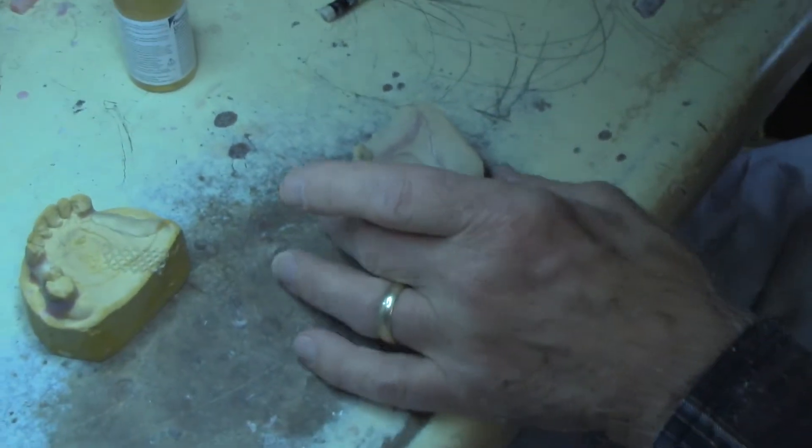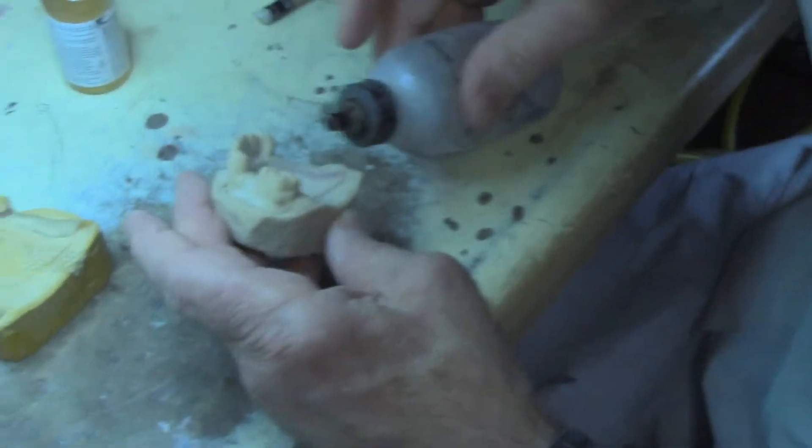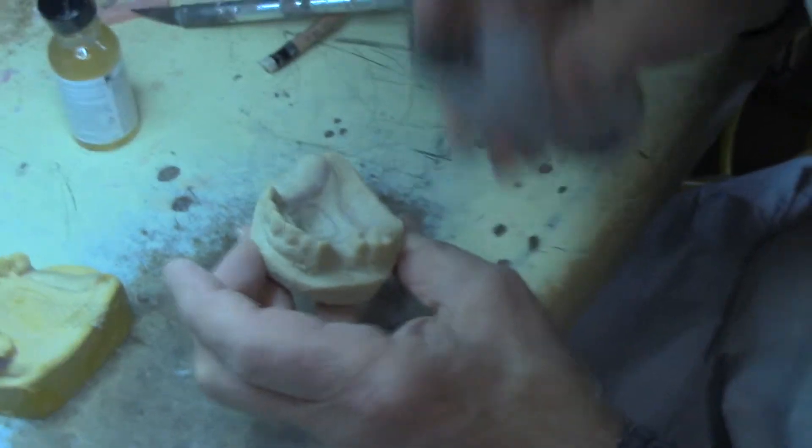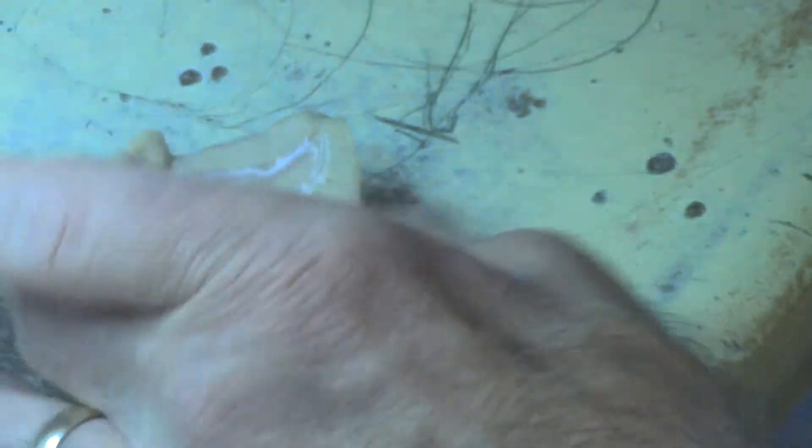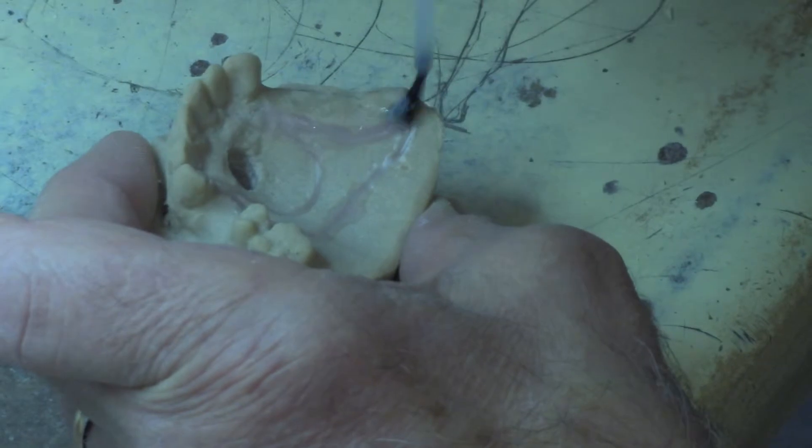Before I do that, I'm going to smooth that out a little bit. It doesn't hurt to warm this up a little bit. I'm going to stick a — usually I put this in a smaller bottle — I'm just going to put a little sticky here.